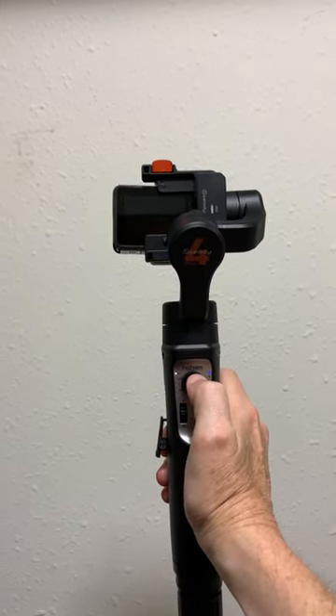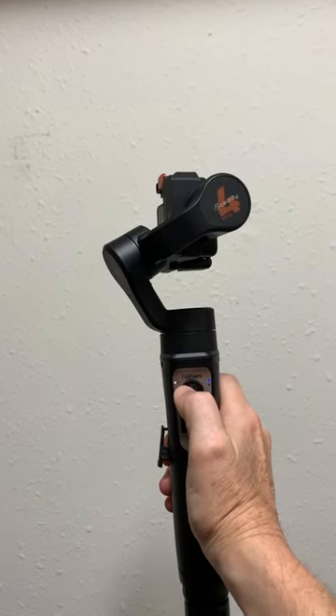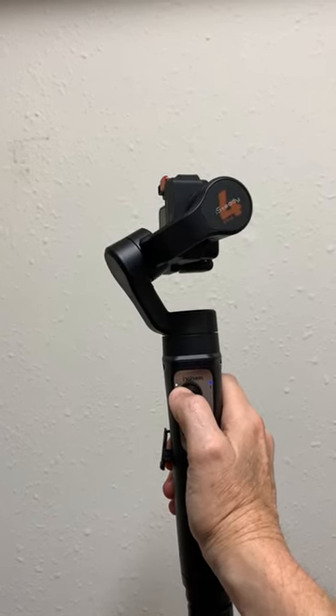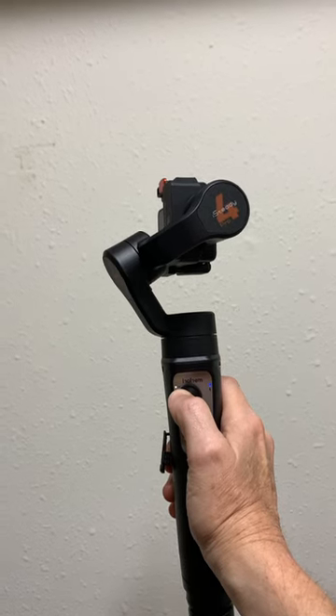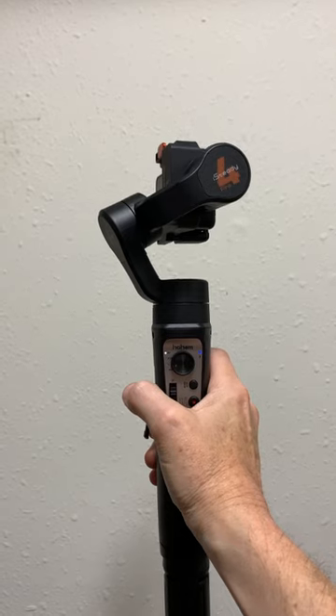Watch this — I'm going to turn right. It works fine. Turning left does not work. It does exactly the same thing as the original that I got, but this is a replacement.